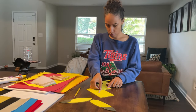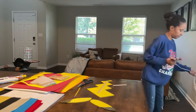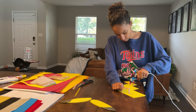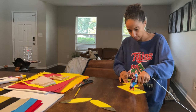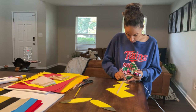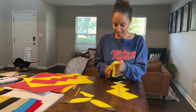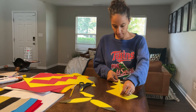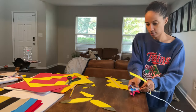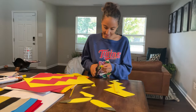Now this is me using popsicle sticks to reinforce the tail to give it a little bit more structure and make it more firm. You could use craft wire as well, but I couldn't find the kind I wanted, so I figured popsicle sticks is better than nothing. I literally just put them down the middle of the tail and used a hot glue gun to glue them down. Then I took a piece of extra foam and glued that on top so you would not see the popsicle sticks from the back when I glued it onto his shirt.